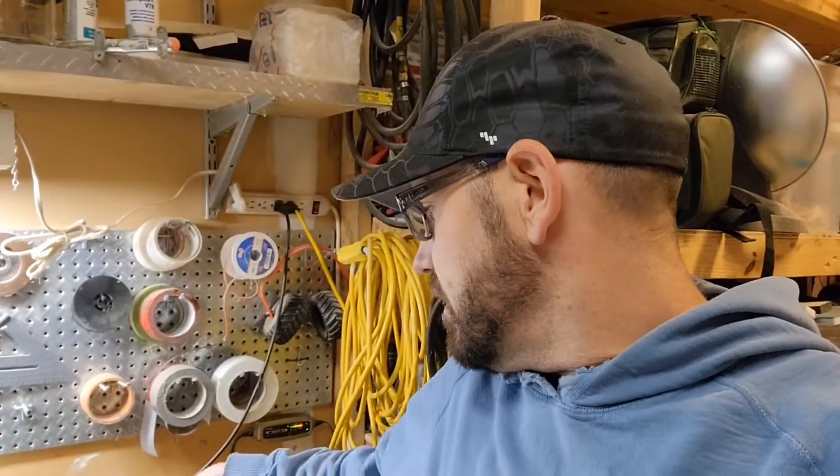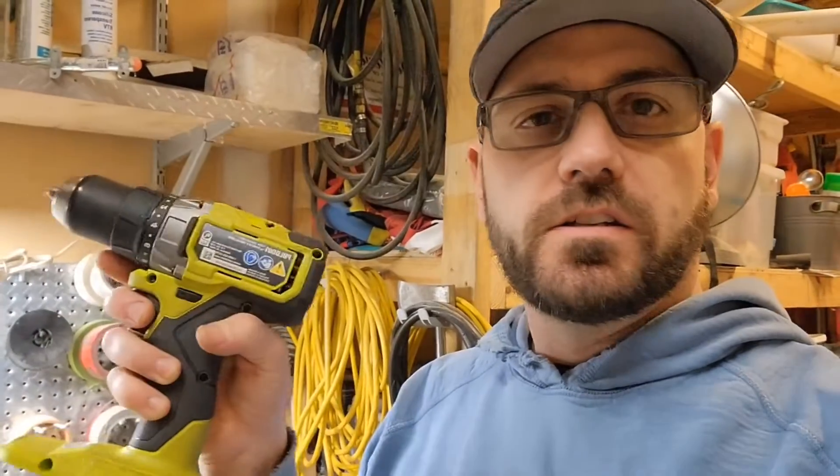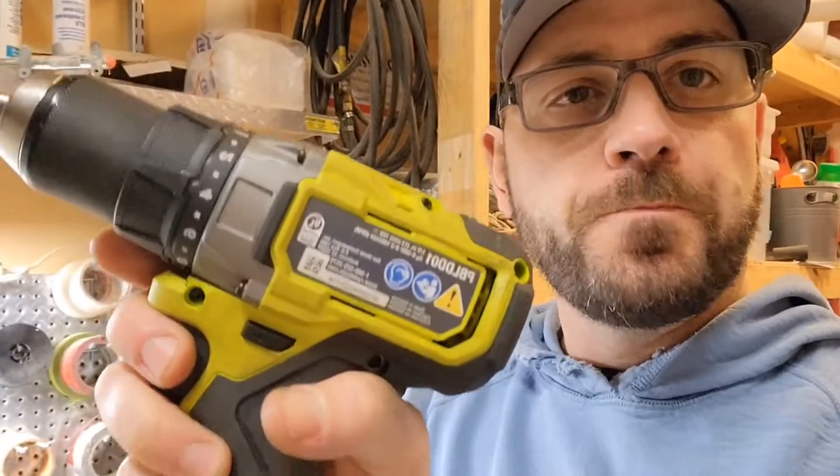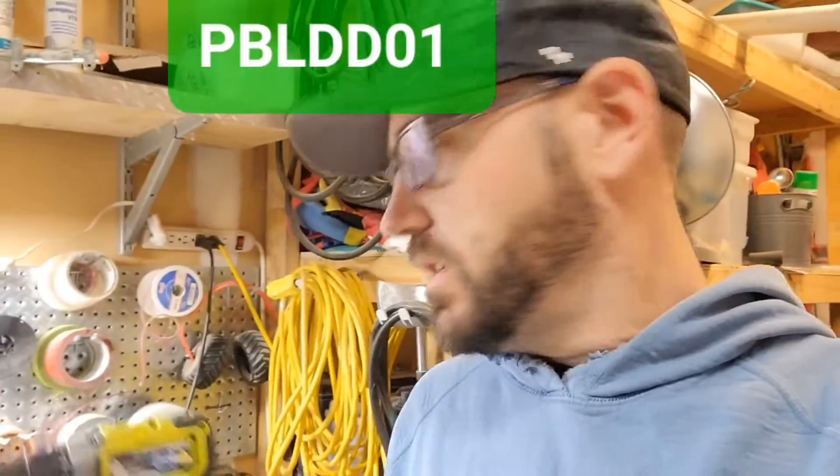Hello my Royal OB friends. Today in this video I thought you would see about my new drill here — the PBLDD01. I wanted to see how it does for drilling the franchise hole and the speed that it does it. Come along and check this out together.